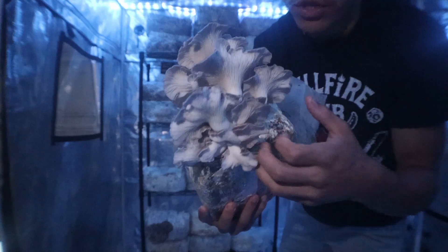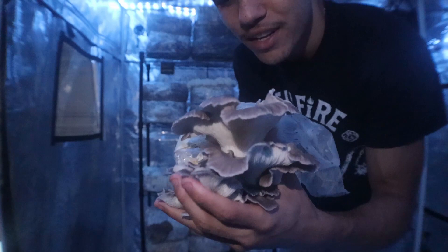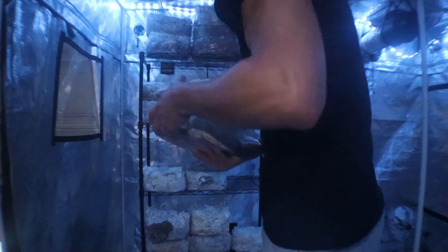One of my favorite oysters, for sure. It's done really good for me so far, so I've got a soft spot for the Phoenix Oyster. Simple as that, guys — add that to the stash.